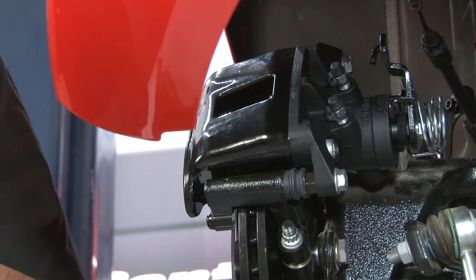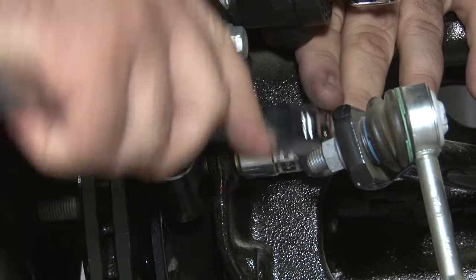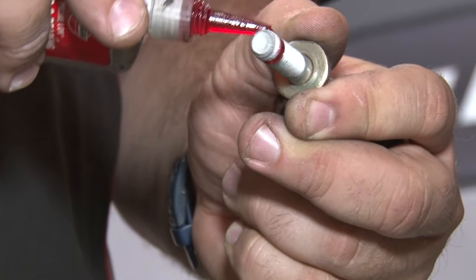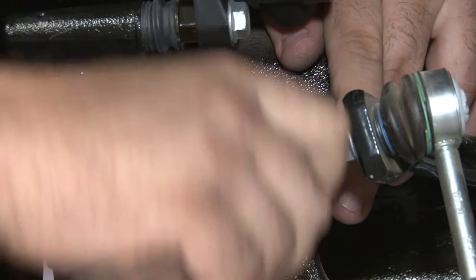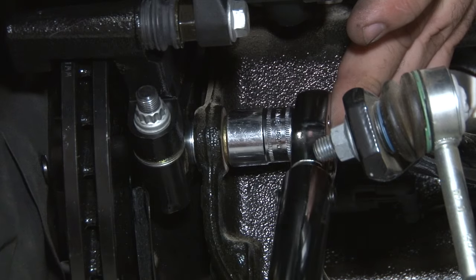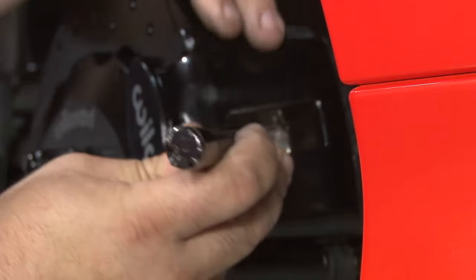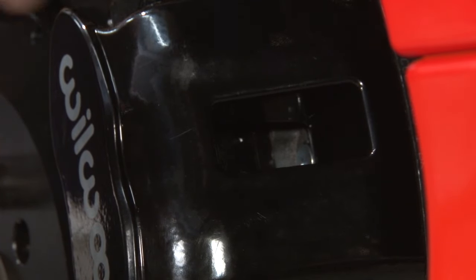Now pull up the caliper bolts, torque them to spec, and apply Loctite. Do this one at a time because of the shims. Put red Loctite on the bolt and torque to 30 foot-pounds, then repeat the process with the top bolt. Check inside to see where the pad is sitting in relation to the rotor. We found the pad was sitting high, so we popped the caliper back off, removed some shims, and pushed it down a little further so the pad sits on the rotor properly.